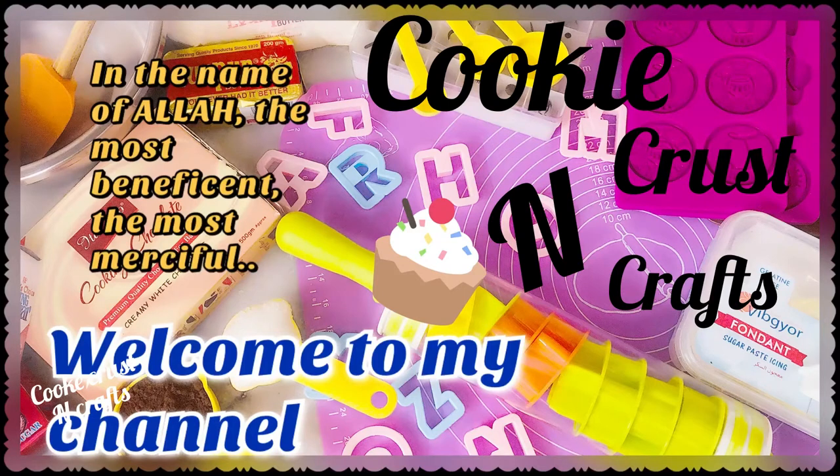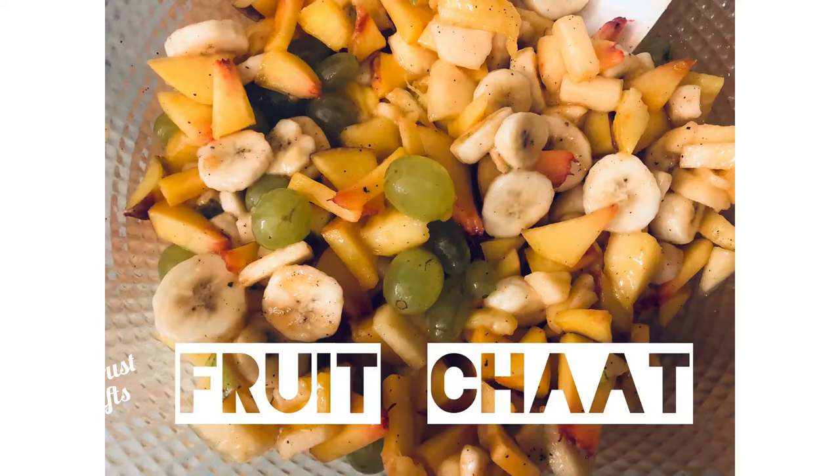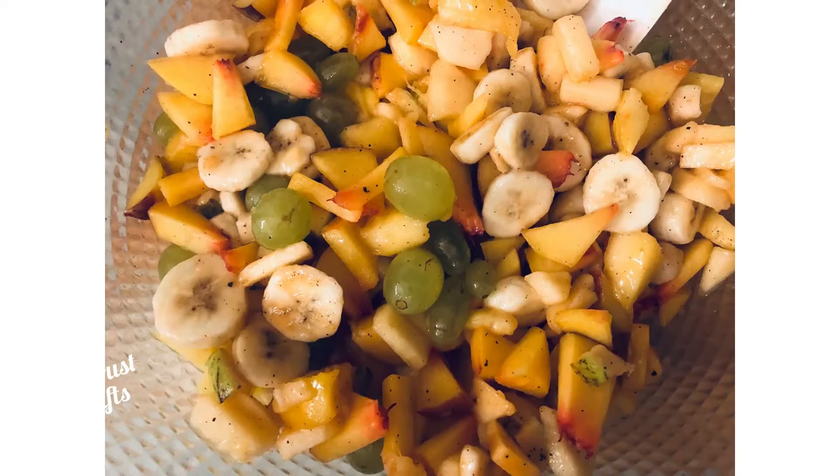In the name of Allah, His name is the best recipe and welcome to my channel. Today I am making a recipe for food chart, I am making a different recipe.